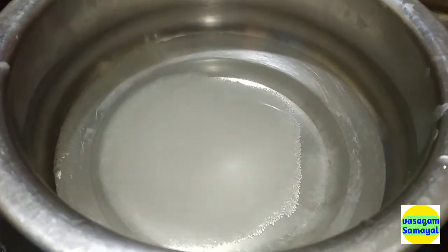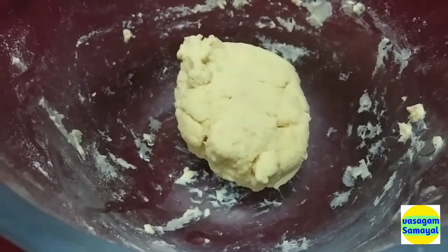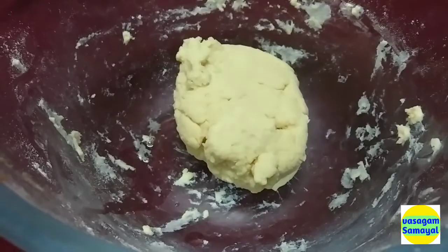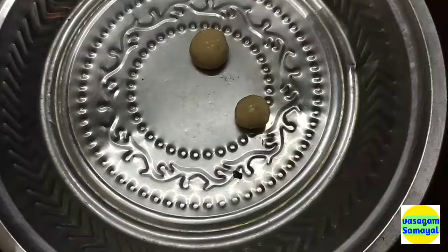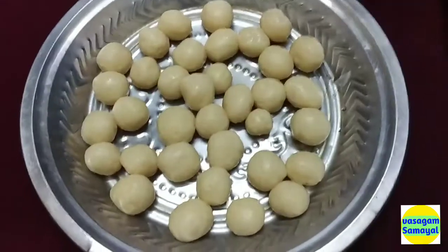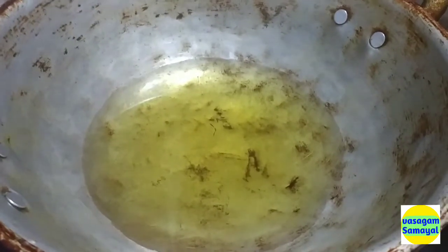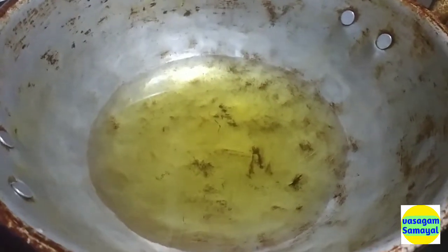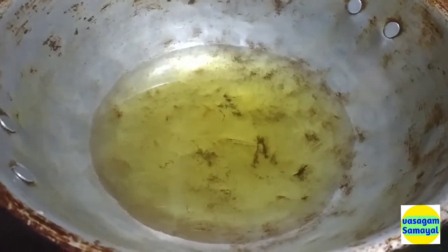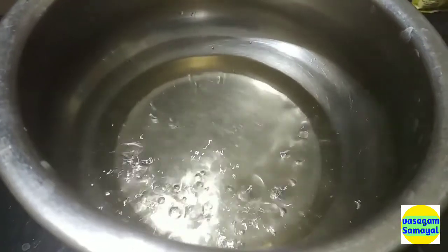Let's take 10 minutes to make the pan and add the pan. Add the pan. As you can see, we will get into the heat as well. We will get 100% of the heat.